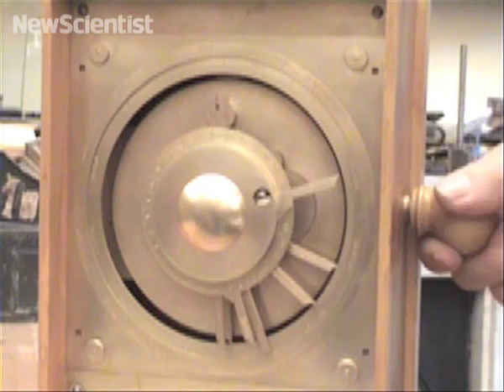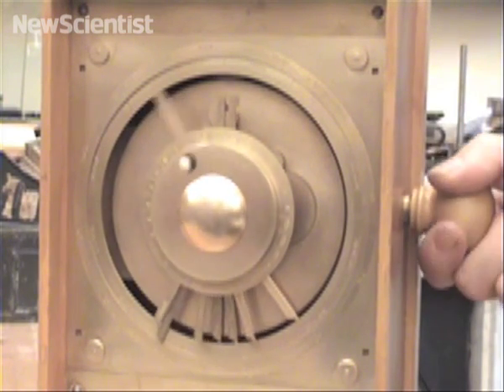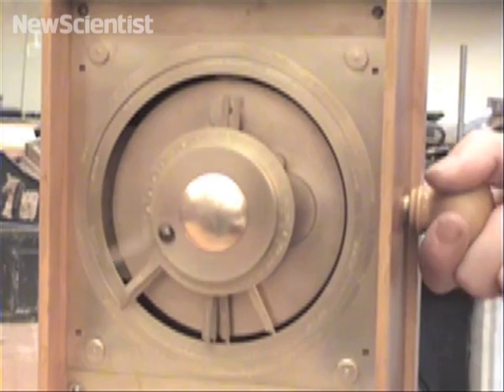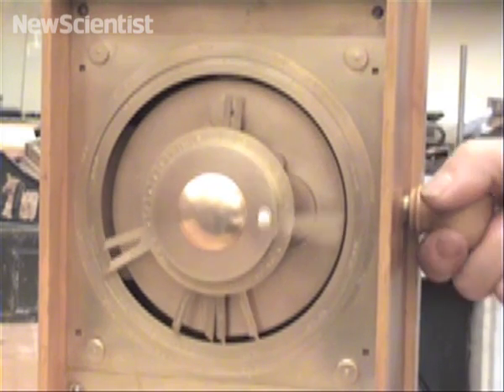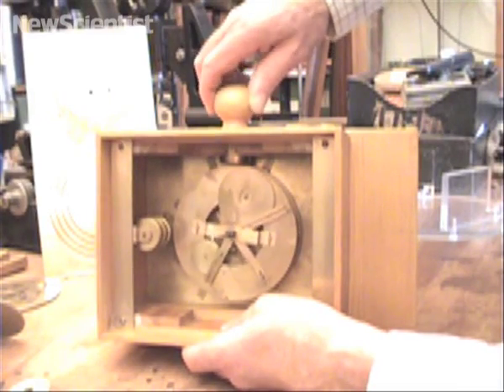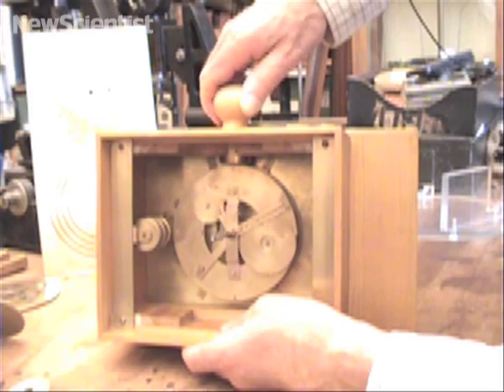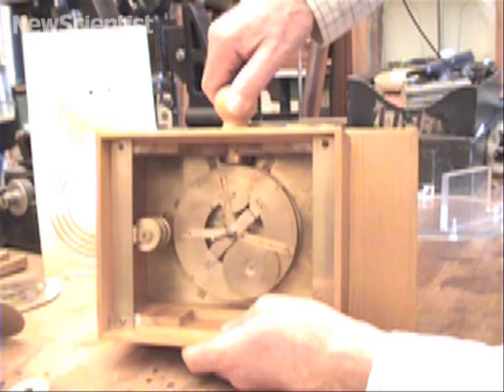When you turn the handle on the side, pointers move around the front dial, showing the movements of the Sun, Moon, and the five planets that the Greeks knew. The fastest pointer here is for the Moon, going around the sky once a month. Inside, a sophisticated set-up of wheels riding around on other wheels models the varying motions of the planets, according to the Greeks' astronomical theories.